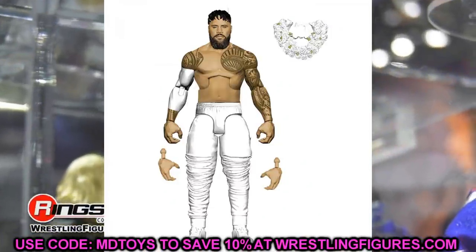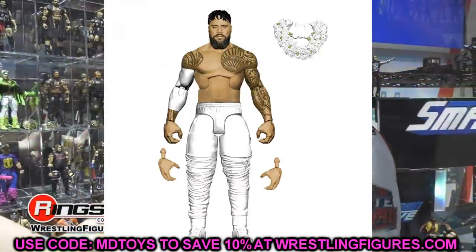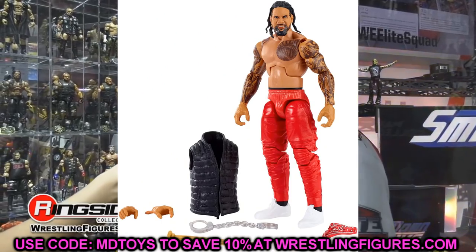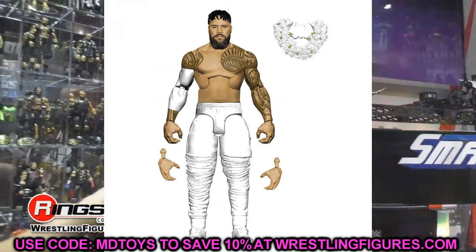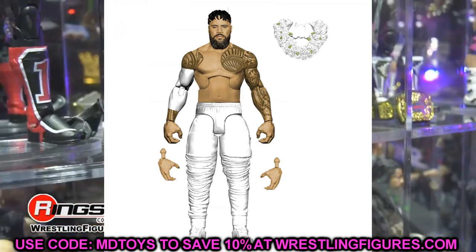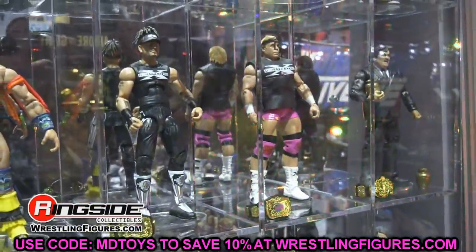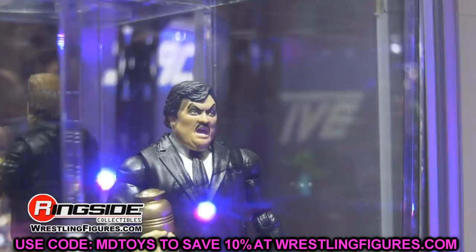Moving along, we have the new Jay Uso. I like the updated head sculpt and the white sleeve, but we've pretty much seen this figure before — the Elite 54 and Elite 64 Jay Uso. It's just an all-white jogger gear. If you switch the feet from the 54 to the 64, you basically already have this figure. Double jointed arms will be present, but I'm not sure this is a necessary need. Skipping figures like this lets you spend money on ones you really want.